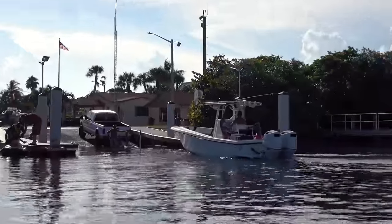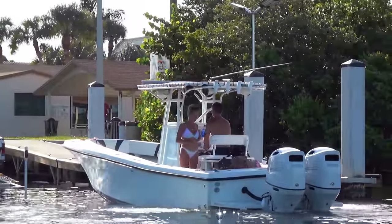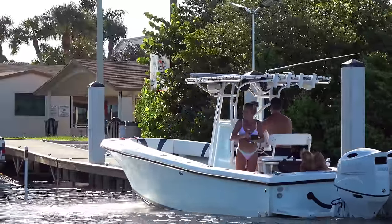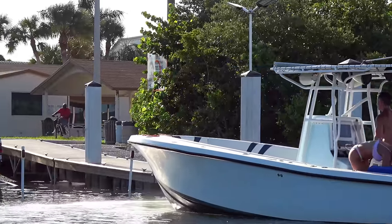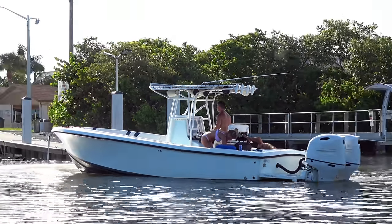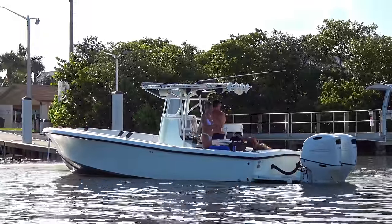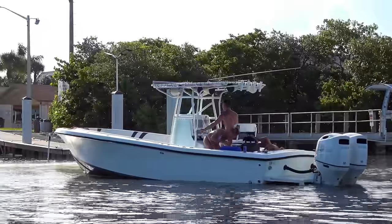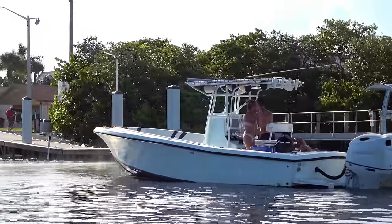Here comes our crew coming back in on approach. They just left what's called Beer Can Island over here, and it looks like some people have had a good day over there. Maybe this lady's had some snacks — that's a new one to me — but her friend on the back looks like she's had a little bit too much fun. Cap's going to come back in on approach and try to land this one. This crew definitely looks like they've had a good time over there at Beer Can Island today.